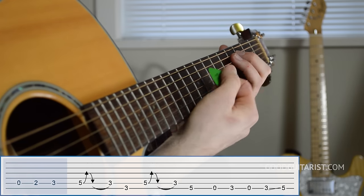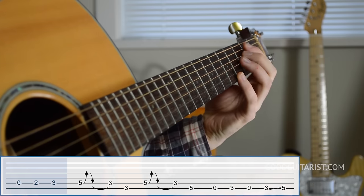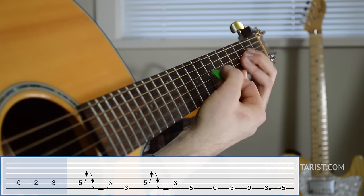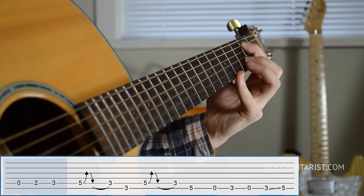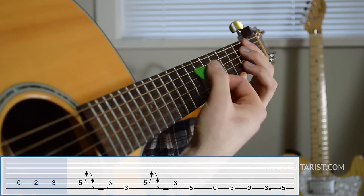The first bit is pretty straightforward. We start out with the fifth string open, then the second fret, then the third fret, and I do those all with down strokes.